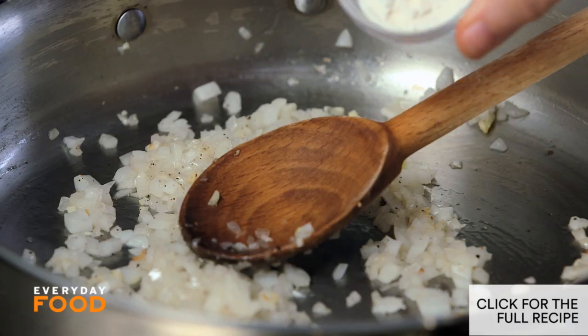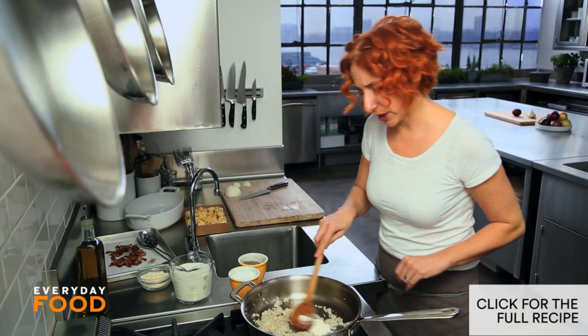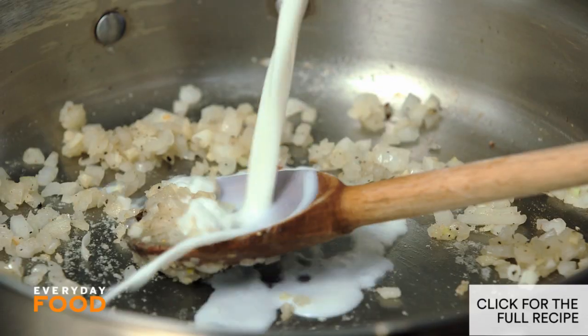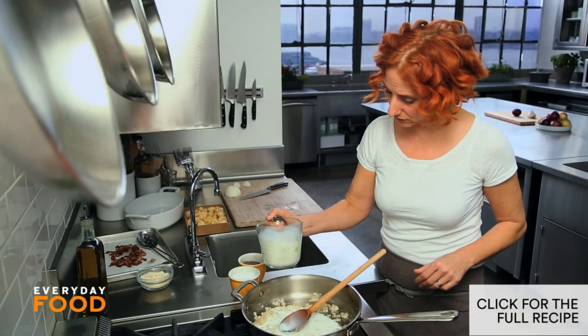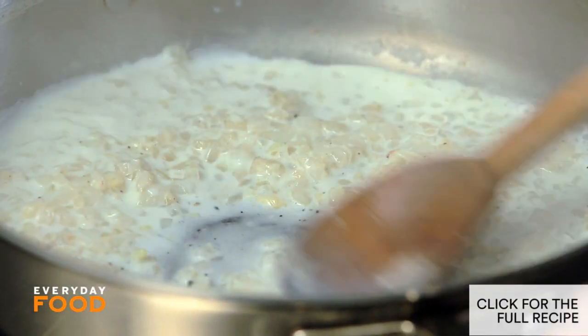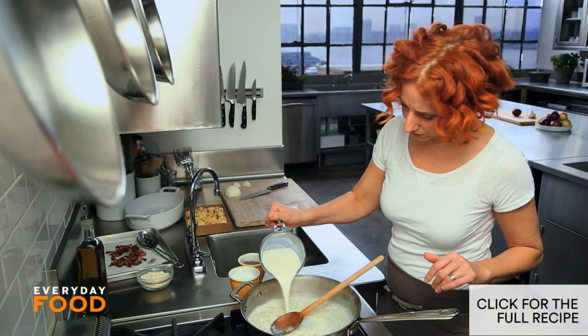Add a tablespoon of flour — this will thicken the sauce slightly. Then stir in two cups of milk. I'm going to do a little bit first, and then a little bit more. This will get up all the flour, and then add the rest.